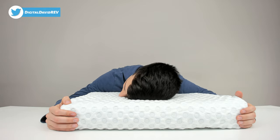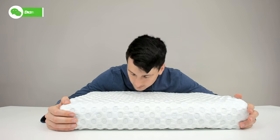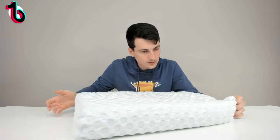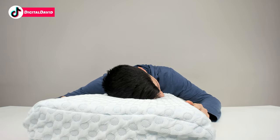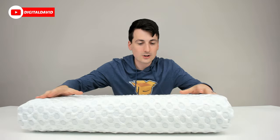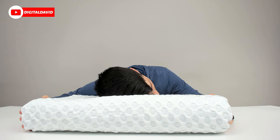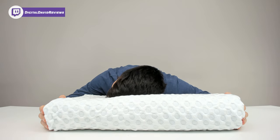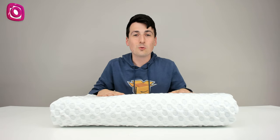So we can just lay our head on the pillow. Try it out on the other side. We could use it like this if we wanted, or this way. And now we could try out the lower side — really nice and soft. Now let's go ahead and really try it out.